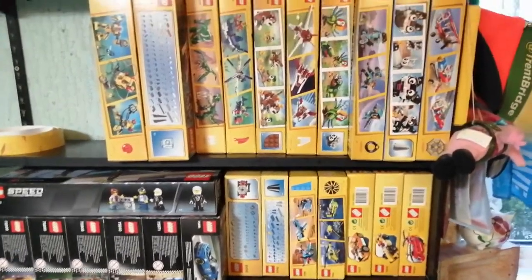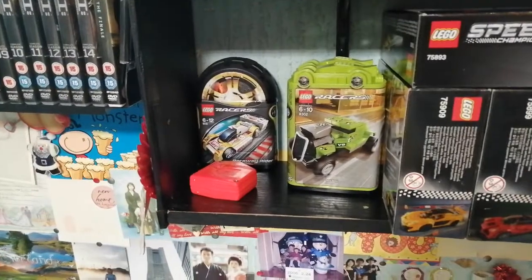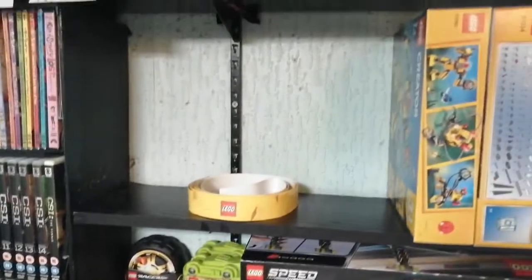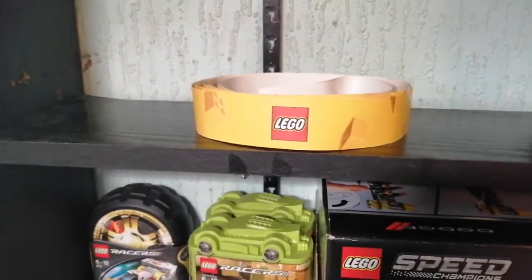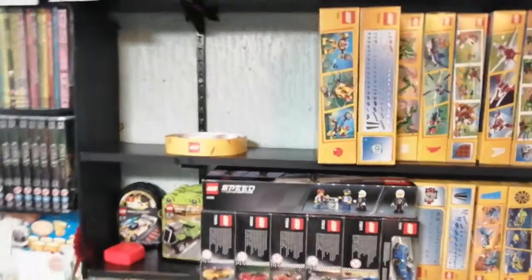I've been buying more of these 3-in-1 sets. I've also got a little section here that's for the racers, so when I build all 5 that I bought I'll do a video on those. This empty space here is going to be for the Mario sets featured in another video. And this shelf tape, as I'm calling it, will line just like this shelf here and that shelf above — these two black shelves. I'll have to do some trimming and pinning, but that's what they're for.